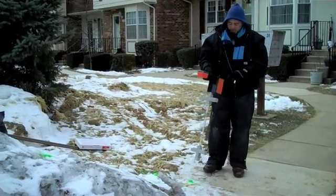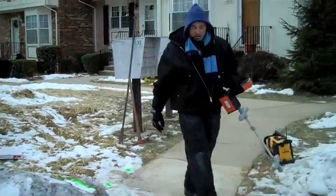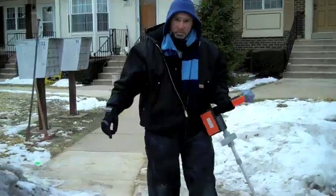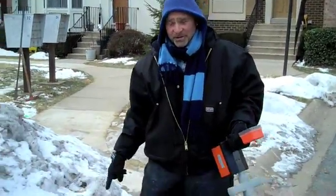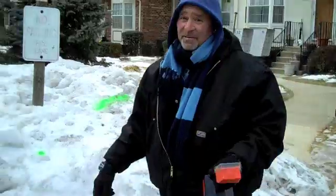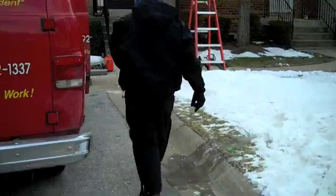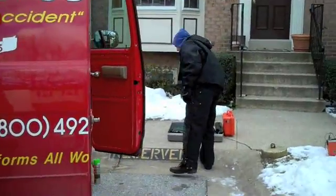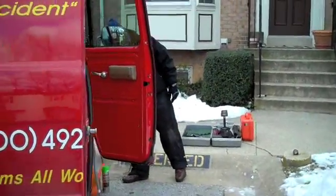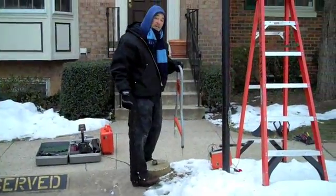Now the next part of our job is to use the fault locating equipment that will pinpoint where the actual break is. Now the trick is not busting my butt while I'm walking across the site — most of the time it's not this cold. Are we having fun yet?